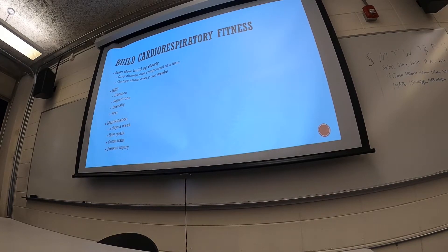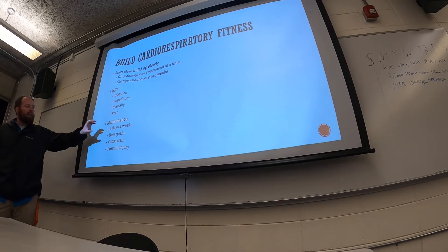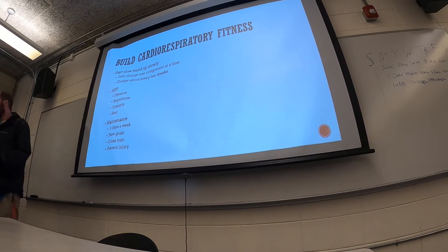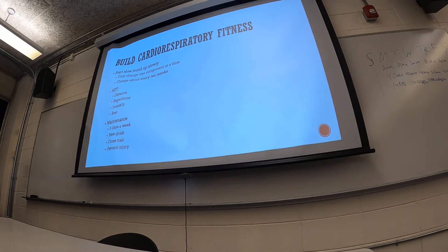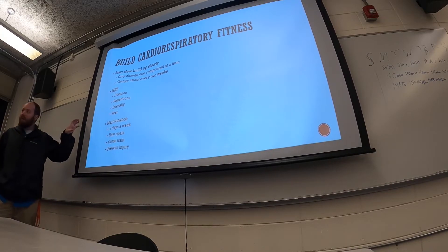While maintaining at three days a week is good, we typically want to continue building cardiorespiratory fitness. Setting new goals is one way to keep making progress. If we're continually setting goals, we're going to continue to get better and maintain what we can already do.